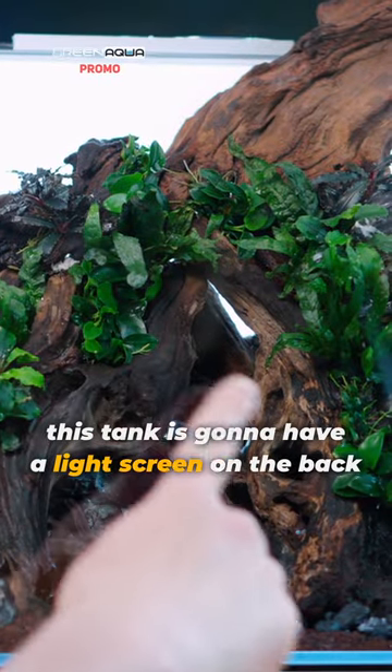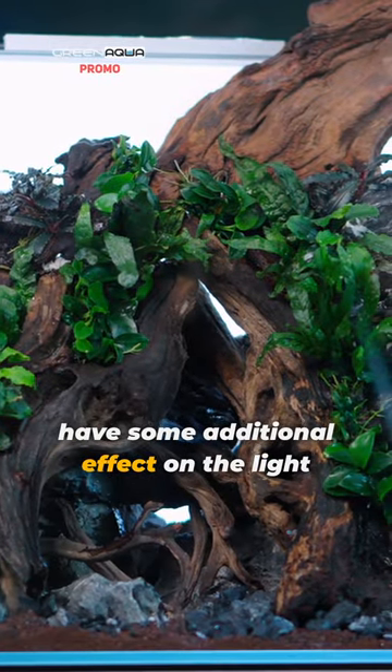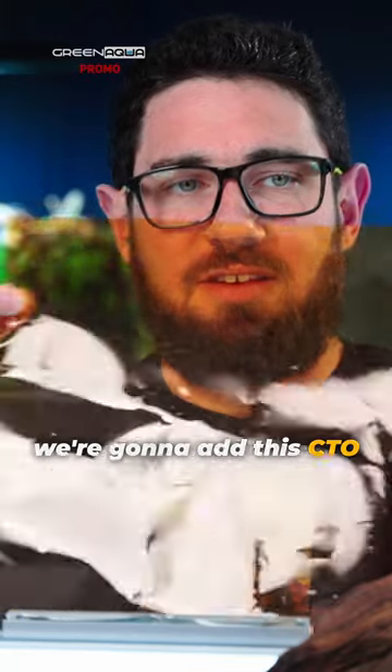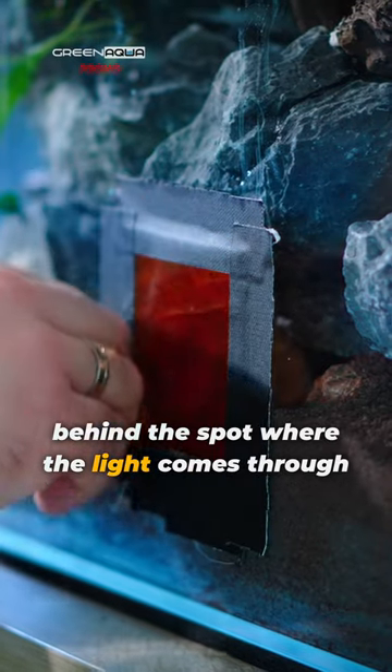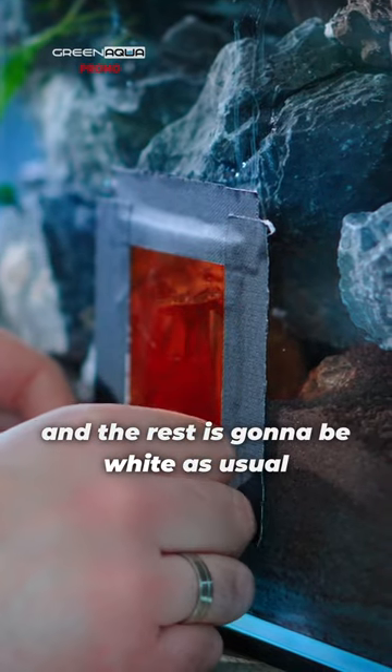This tank is going to have a light screen on the back, which will have some additional effect on the light coming from the background. We're going to add this CTO and just add a small bit behind the spot where the light comes through, and the rest is going to be white as usual.